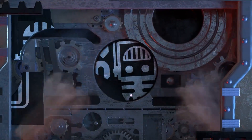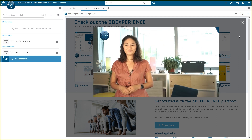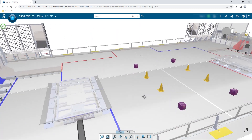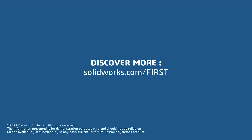This video on First Updates Now is made possible by viewers like you and also the following sponsors. If your team is using SolidWorks, make sure you log into the 3DEXPERIENCE platform to gain access to tutorials, collaborate with other users, and download the charge-up field and kit of parts. Go to SolidWorks.com and click on Log into 3DEXPERIENCE platform to gain access.